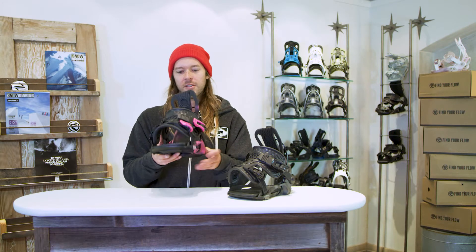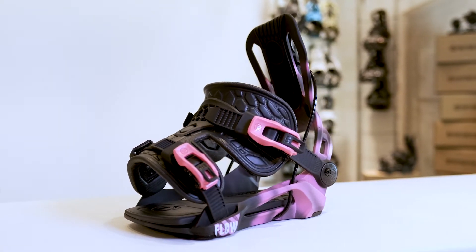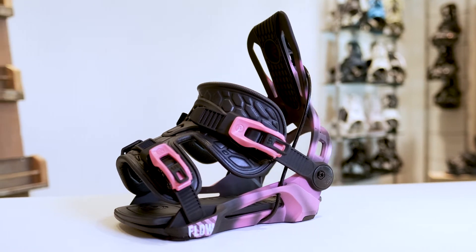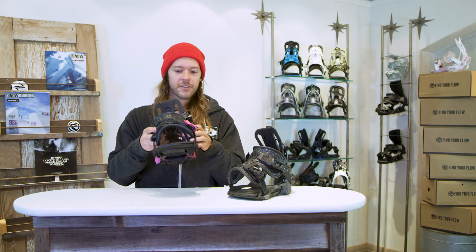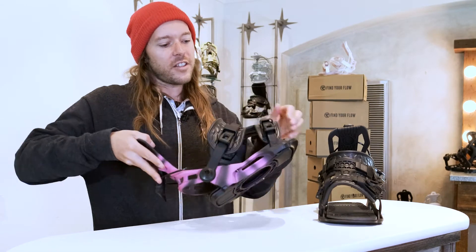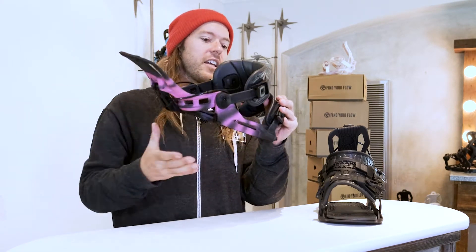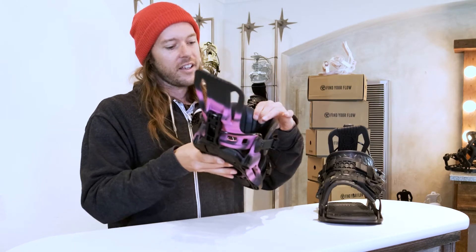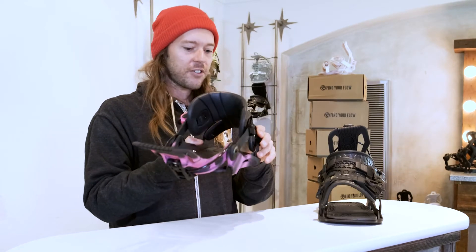Here we are — this is the Flow Phoenix Plus with the Exo Kush Fusion strap. Basically what Flow did was they took the fan favorite Phoenix binding and added a different strap. The regular Flow Phoenix features the ExoFrame strap; this is the Exo Kush, which means they slimmed the ExoFrame down a little bit and added a nice cushy EVA strap in there.